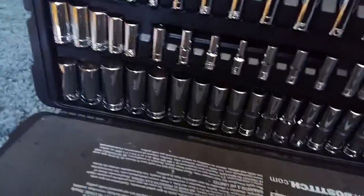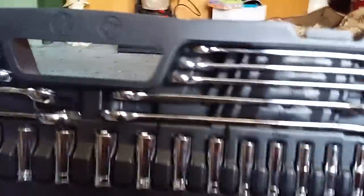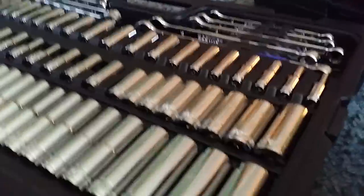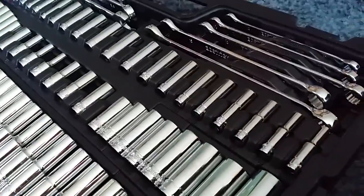Basically when you open it up, this has a lot more wrenches — it's got ten total, five metric and five SAE. It has deep wells for all three drive sizes: the quarter-inch, the three-eighths inch, and the one-half inch. As you can see, the other set did not have any deep wells for the half-inch.